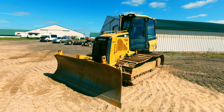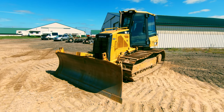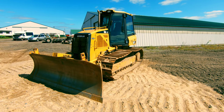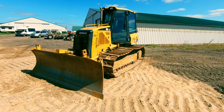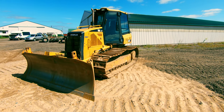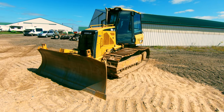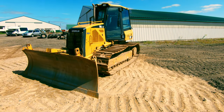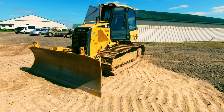This is a Cat D5K in the LGP configuration. Generally you're going to have three separate configurations when it comes to dozers. LGP stands for low ground pressure — it's going to have the widest tracks, and it distributes the weight so that you don't sink down in soft areas. The disadvantage to an LGP is the wider your tracks are, the more undercarriage wear you're going to get.